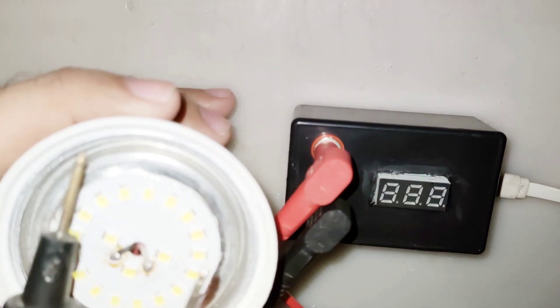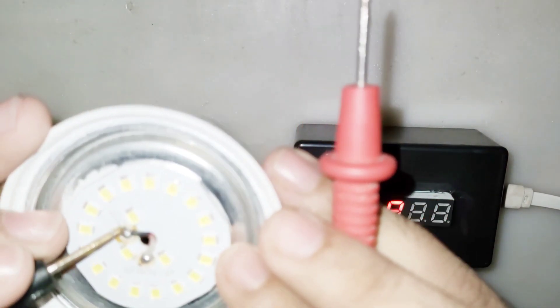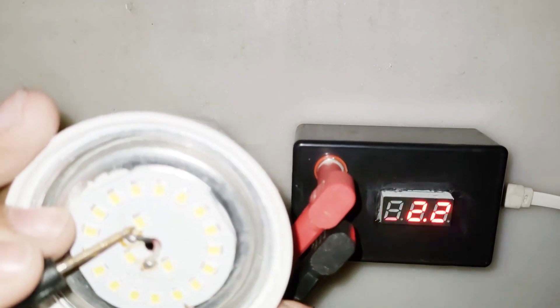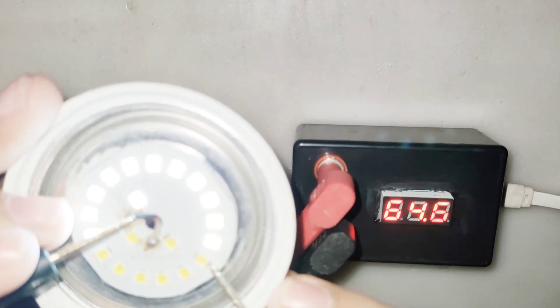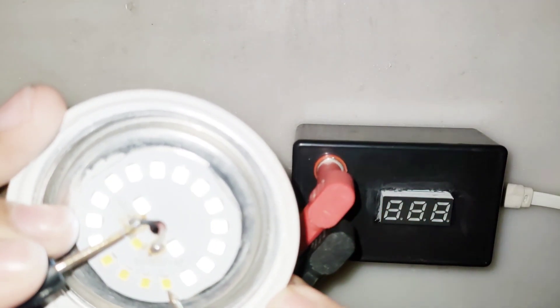Here I am testing the high voltage LED light. Each LED light is 4 volts DC and you can test many LEDs at the same time. Here I am testing the high voltage LED light — each LED light is 4 volts DC.